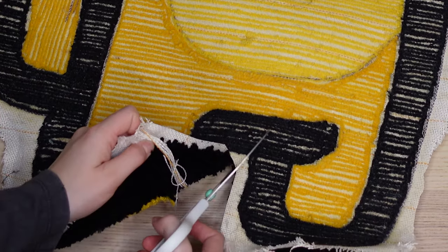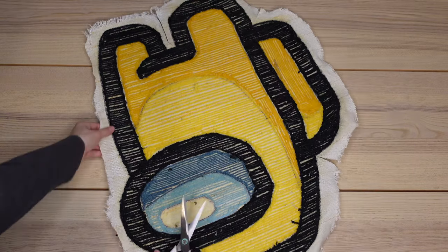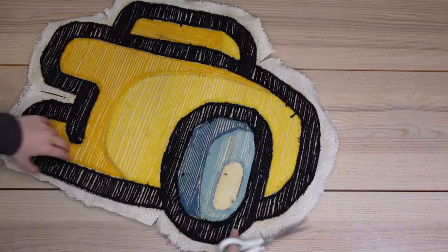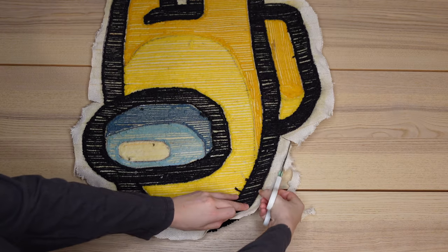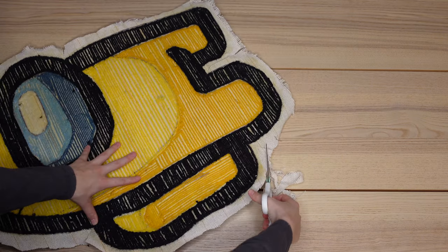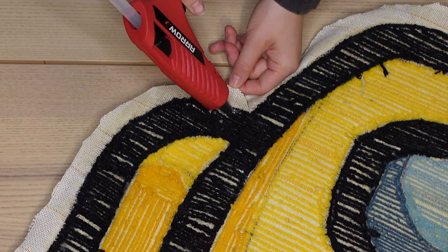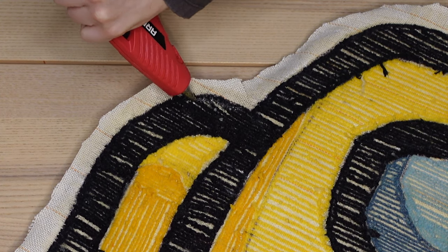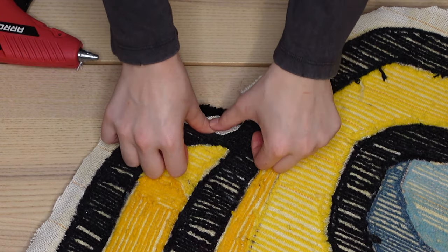The third step is hot gluing your rug's edges, but first we have to clean it up a little. I take my fabric scissors and cut the cloth towards the edge of the rug in certain areas so that when I glue the edges down it will fold in much easier. I also cut off any extra remaining cloth, leaving roughly an inch of outer cloth. Then I wait for the gun to heat up, apply the glue close to the edge, fold over the fabric, and hold it down for a few seconds.